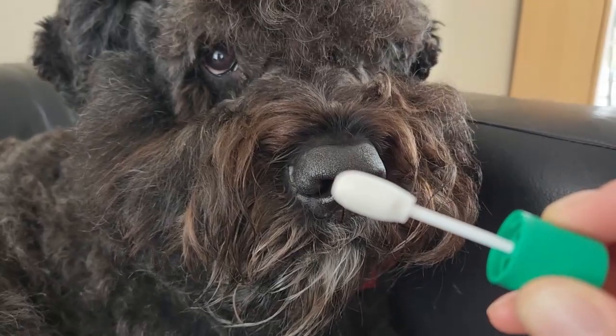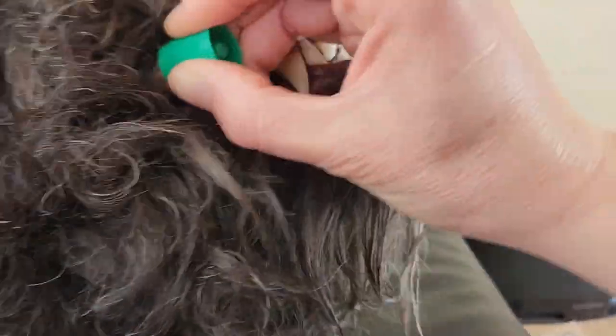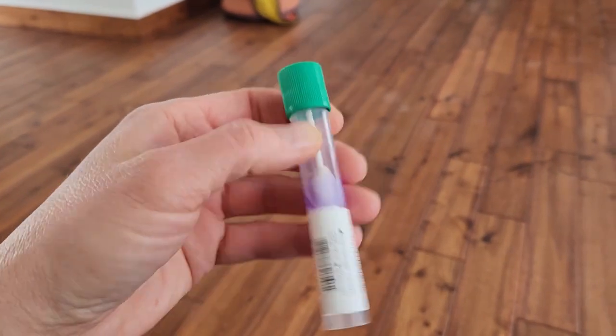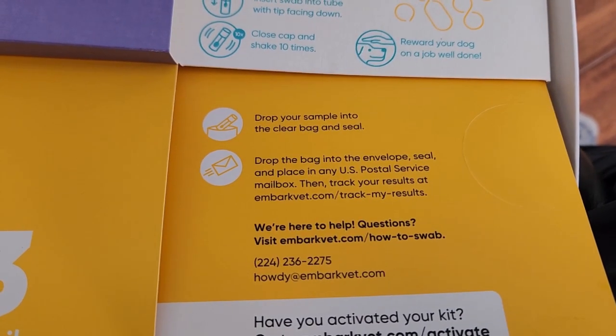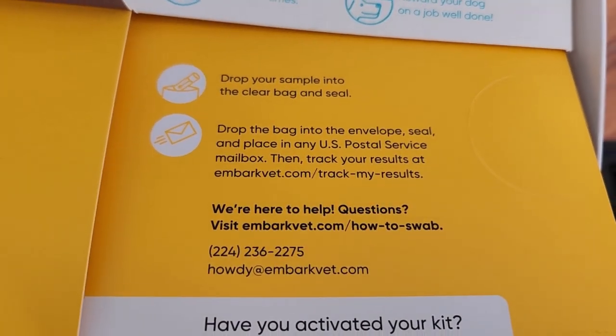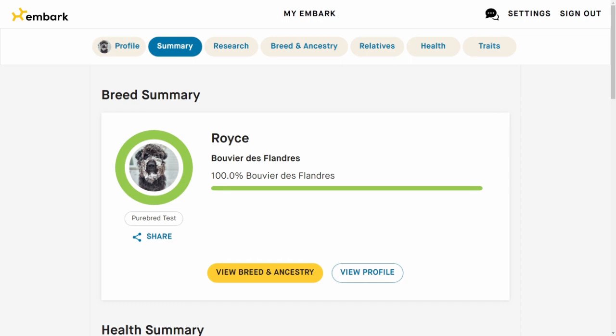Are you ready for the Q-tip? He's not a fan of this process. All right, so we close the cap and then shake it up a few times. Now that I have my sample, they give me a little clear bag to drop it in, and I'm just going to put it in the envelope and take it to the post office. It's been two weeks and the results are back - let's take a look.